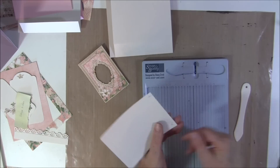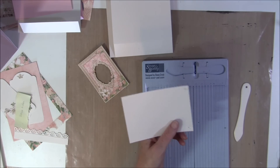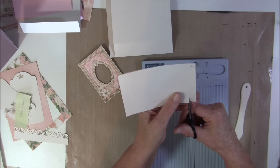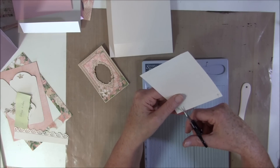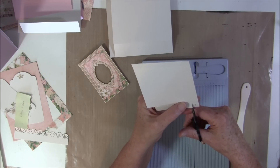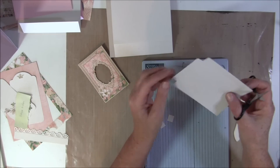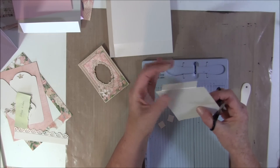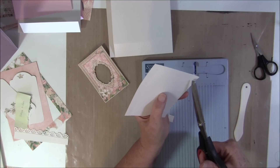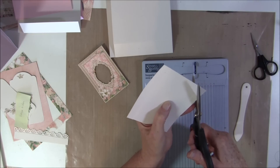Then we will cut off where the score line meets. This top here we are going to use as a hinge. Then I go in an angle — here is where the scoring line meets up, and I cut in an angle here.